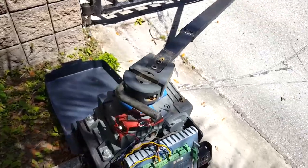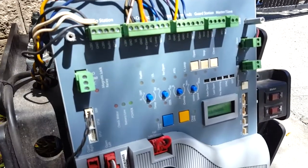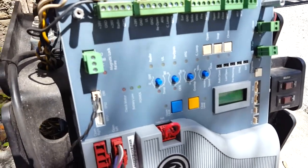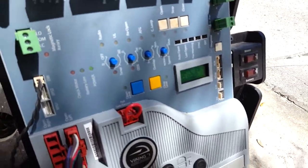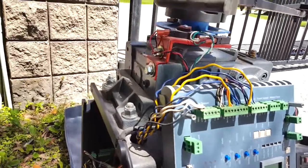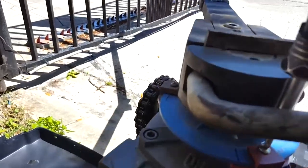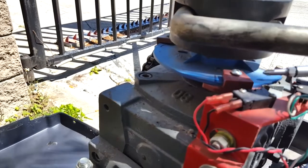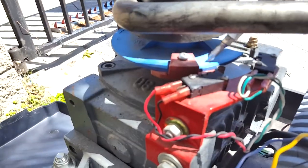First things first, let's check the sensitivity. There is a sensitivity adjustment on these things. Anyway, first off, sometimes it's just telling me it wants to get back to where it belongs. These are a little tricky because these little ramps break, so I'm going to take it back to that little line — you can see all the little holes.